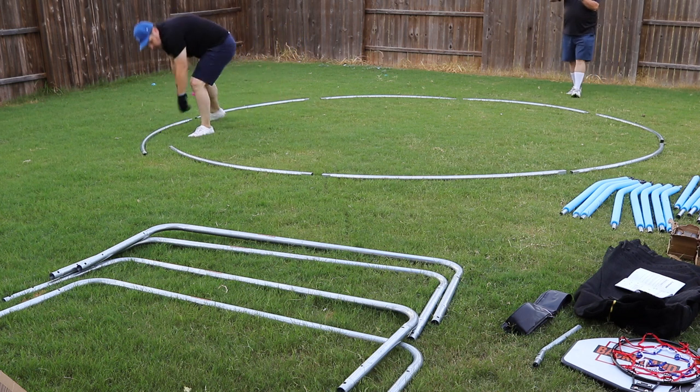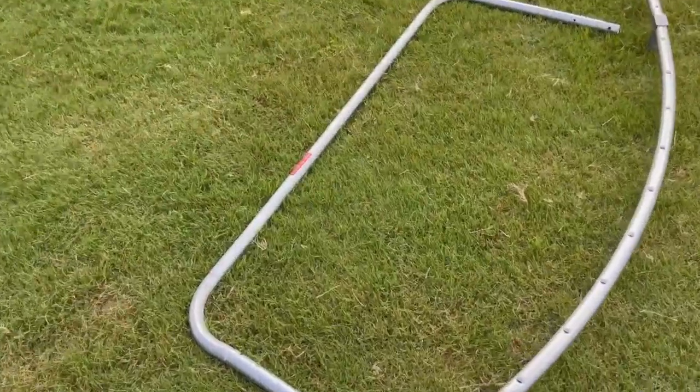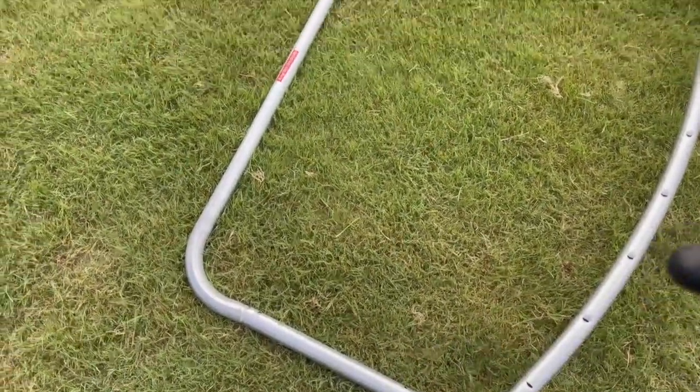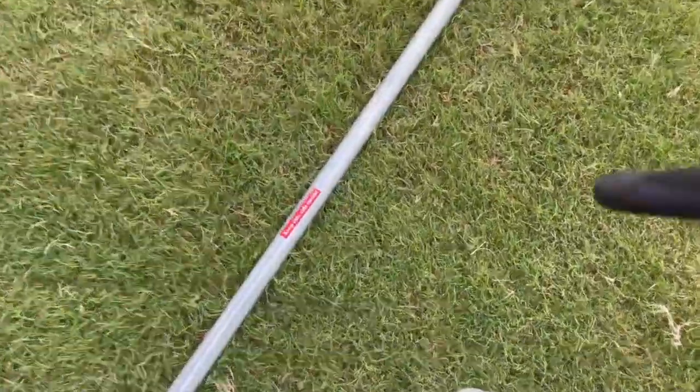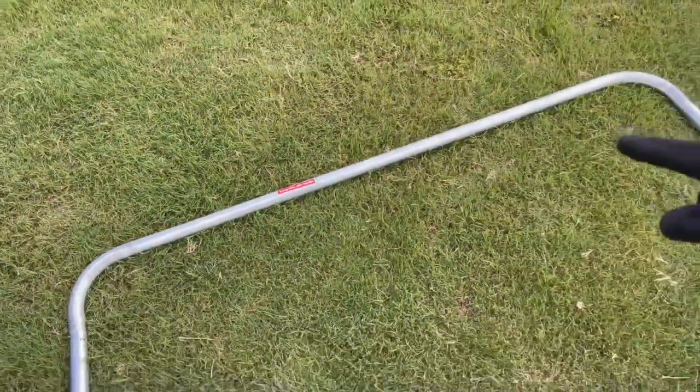So we're going to first do a rough layout of the trampoline base with all the curved frame tubes shaped in a circle, with the holes on each curved frame tube bar facing up. Also, make sure the four leg base assemblies are placed inside of the round frame we just laid out.